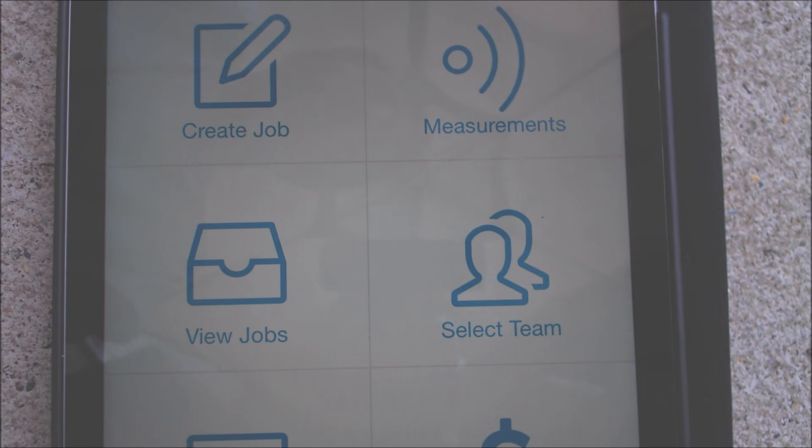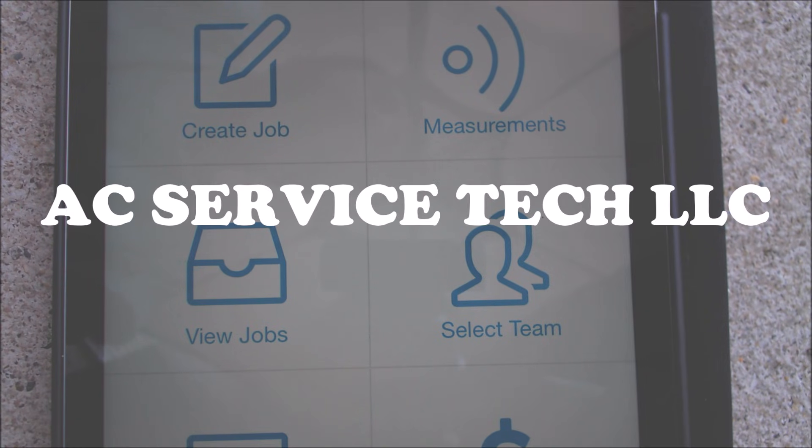If you want to help support this HVACR training channel click right here. If you want to subscribe click here, and if you're looking for another HVACR training video click right here. Hope you enjoyed yourself and we'll see you next time at AC Service Tech channel.